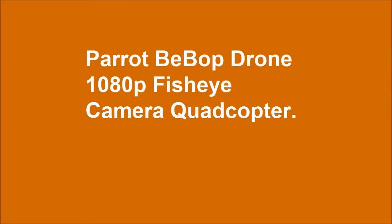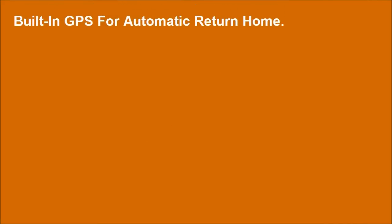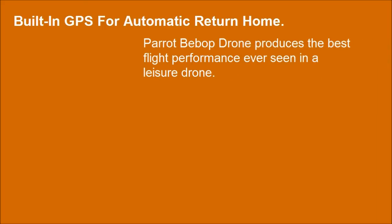Parrot Bebop Drone 1080p Fisheye Camera Quadcopter. Built-in GPS for automatic return home. The Parrot Bebop Drone produces the best flight performance ever seen in a leisure drone.